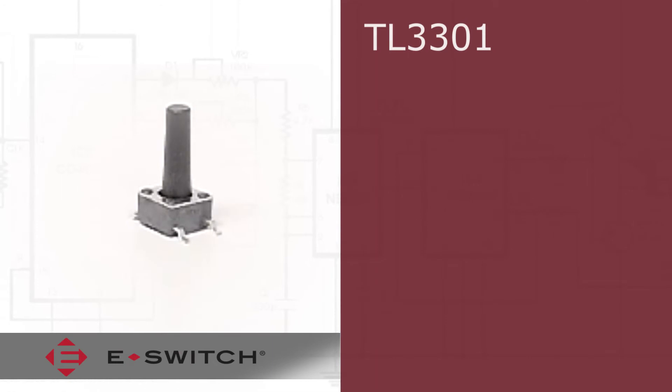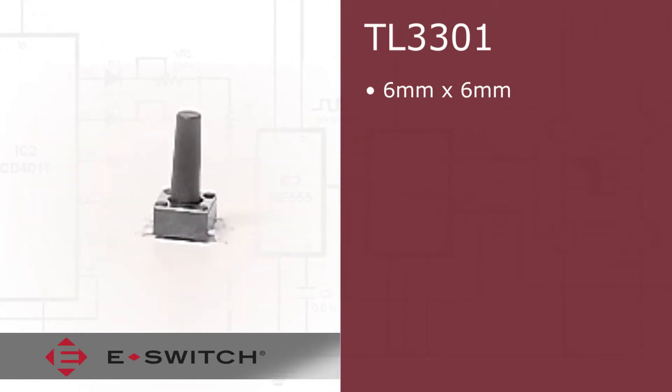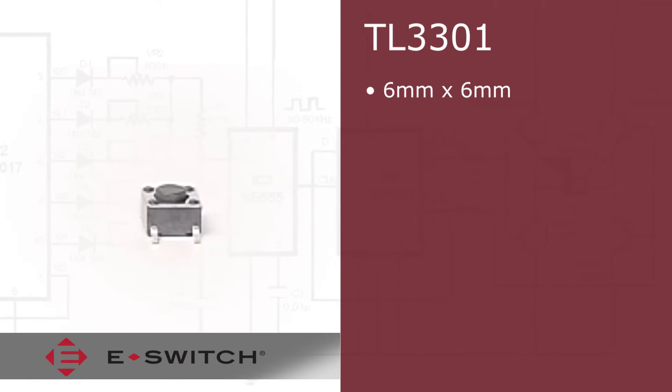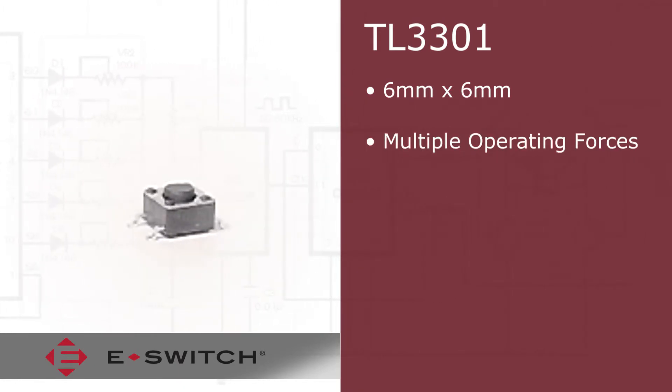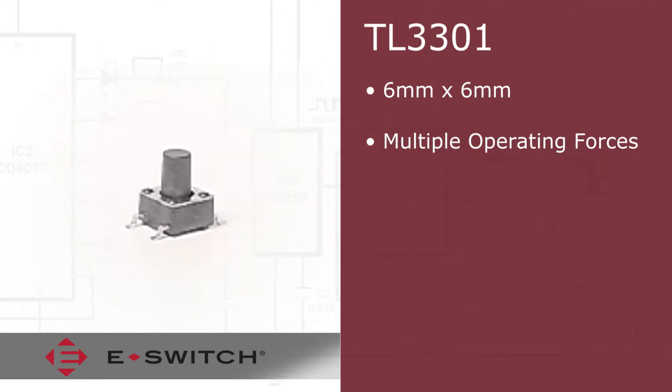Non-illuminated TL3301 series TAC switches are 6mm by 6mm in size and offer multiple operating forces of 100GF, 160GF, and 260GF.